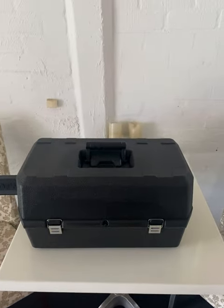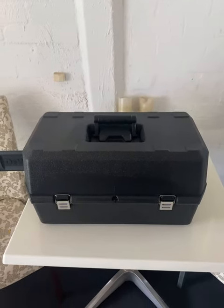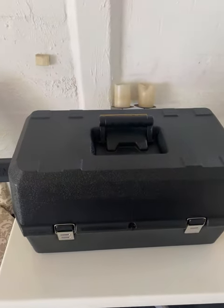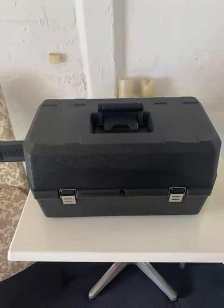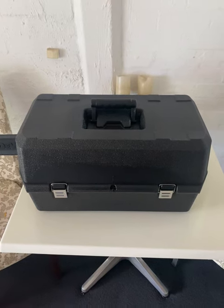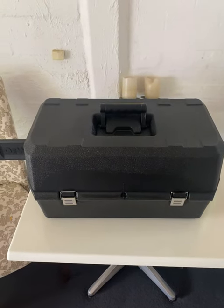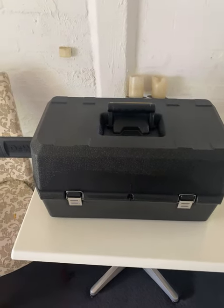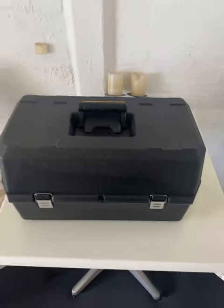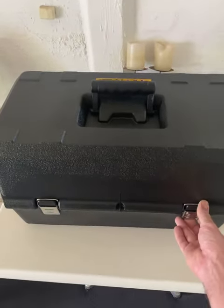The gentleman at Sydney Tools told me that the case is an extra add-on — I think he said a few hundred dollars, but maybe around a hundred dollars. I also put in for the redemption for a second nine amp hour battery. So you get a fast charger, a chainsaw, and two nine amp hour 18/54 volt FlexVolt batteries. Looking forward to using it!